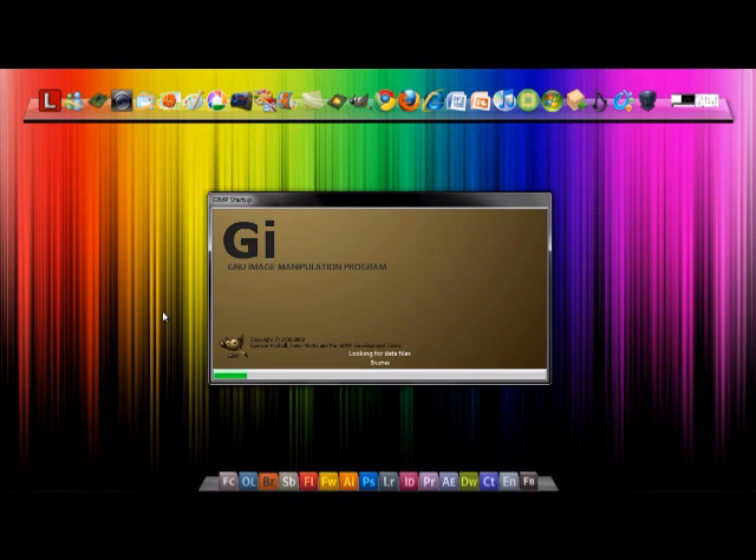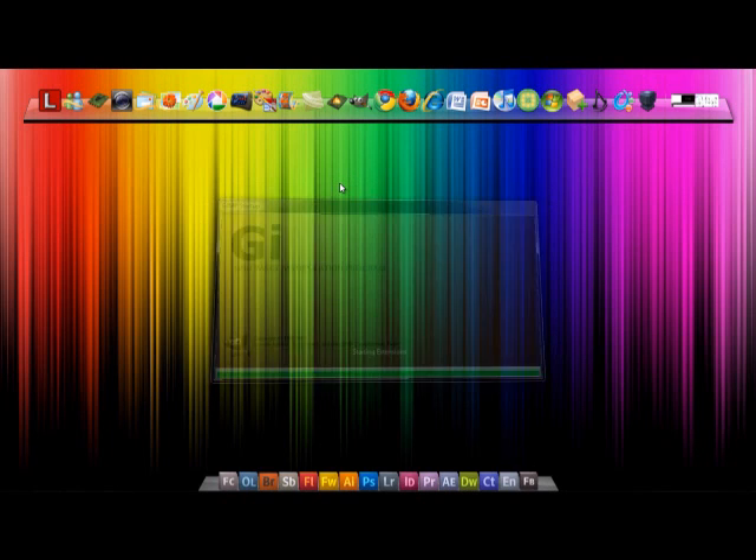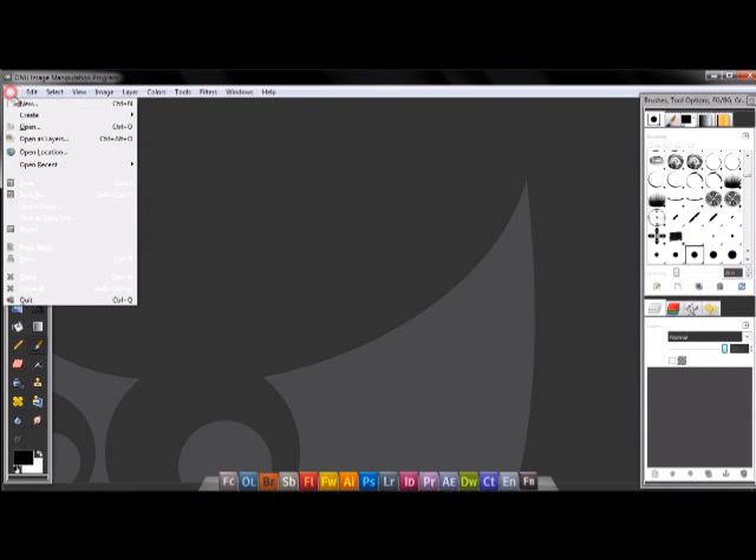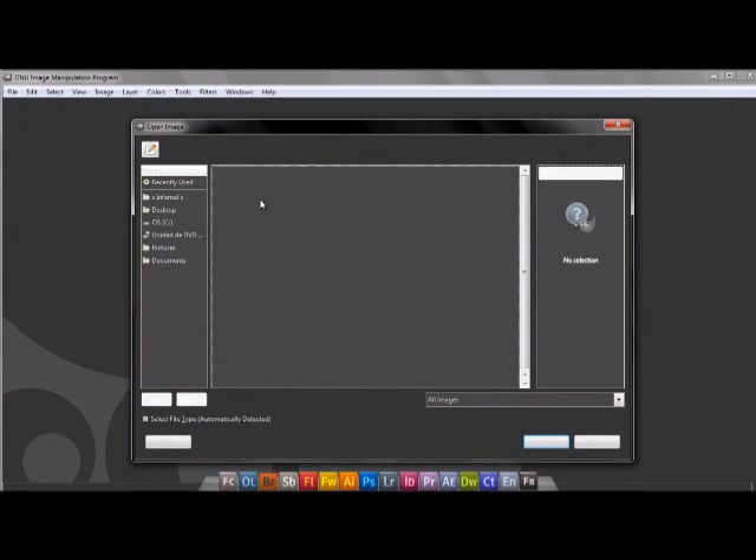A data starter — I've got a lot of projects as you can see. File, open — open your image.